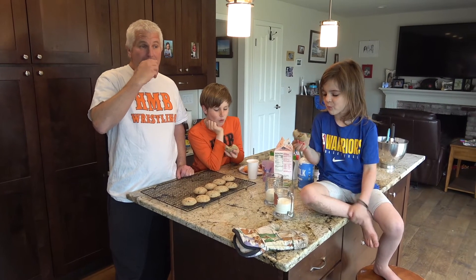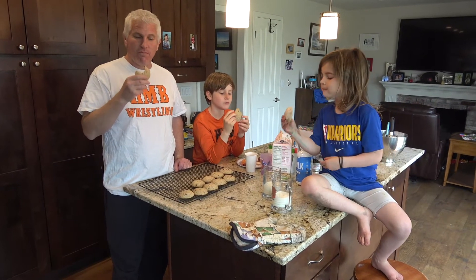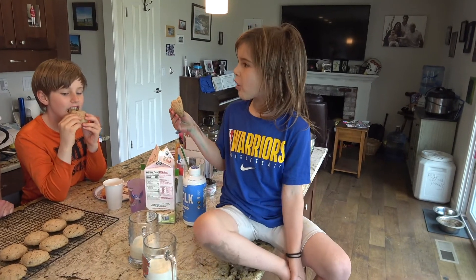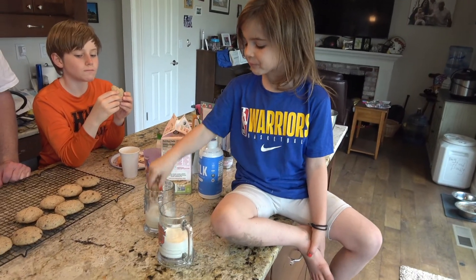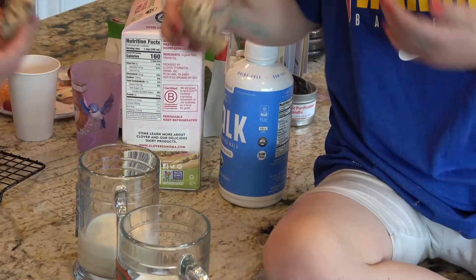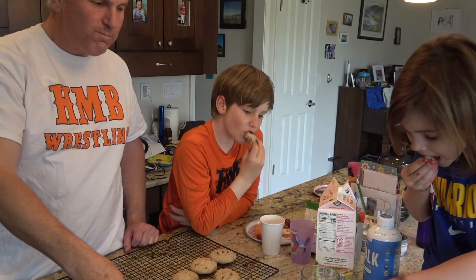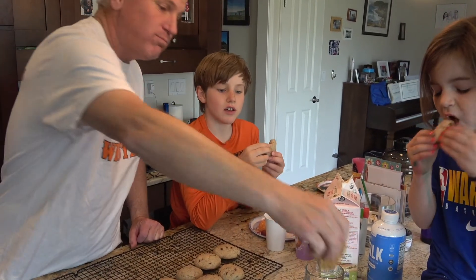Now it's their turn to do the official taste test. It's good! Jenna, what do you think? It's better. We have two kinds of milk in case you don't do dairy — we've got some almond milk going. And JT, what do you think? I'm going for two — they're really good.